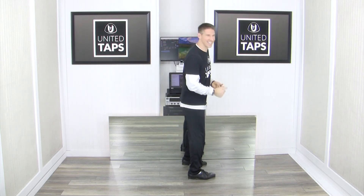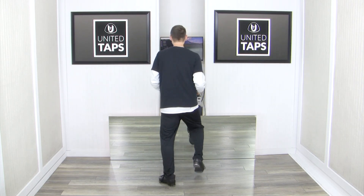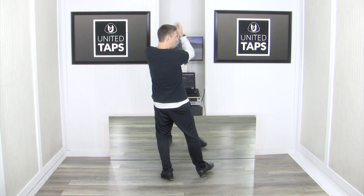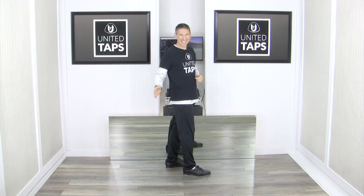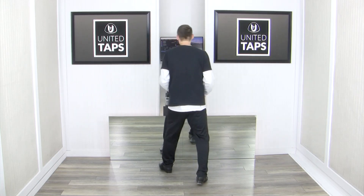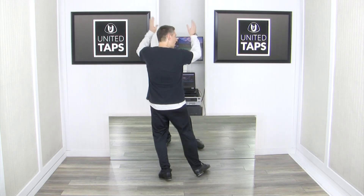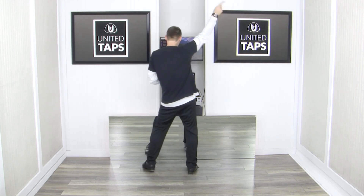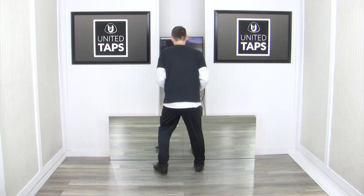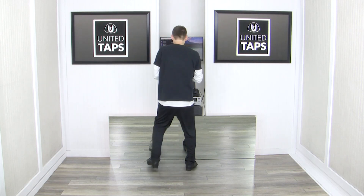Now let's rewind to the spank, step, spank, step, stamp, stamp, stamp, stamp, stamp — and do clunk, step, clunk, step, clunk, clap, clap, stamp, stamp. We're going to connect those two parts together. 6, ready, go: and 1, and 2, and 3, and 4, 5, and 6, and 7, and 8, and 1. We'll do that again — same exact part: 6, ready, go — spank, step, spank, step, stamp, stamp, stamp, stamp, stamp, stamp — clunk, step, clunk, step, clunk, clap, clap, clap, stamp, stamp. One more time — same part: 6, ready, go — spank, step, spank, step, stamp, stamp, stamp, stamp, stamp — clunk, step, clunk, step, clunk, clap, clap, stamp, stamp.